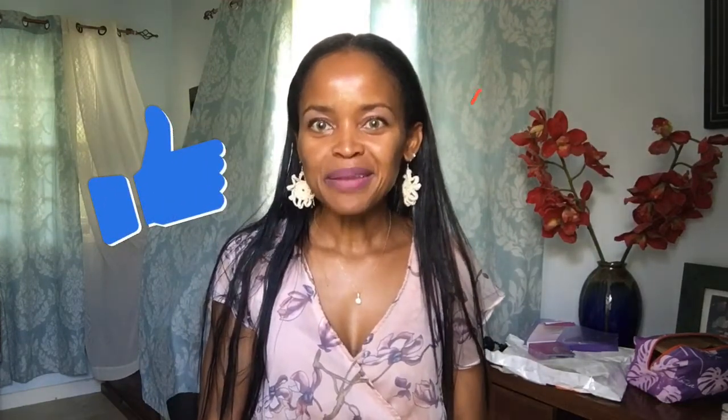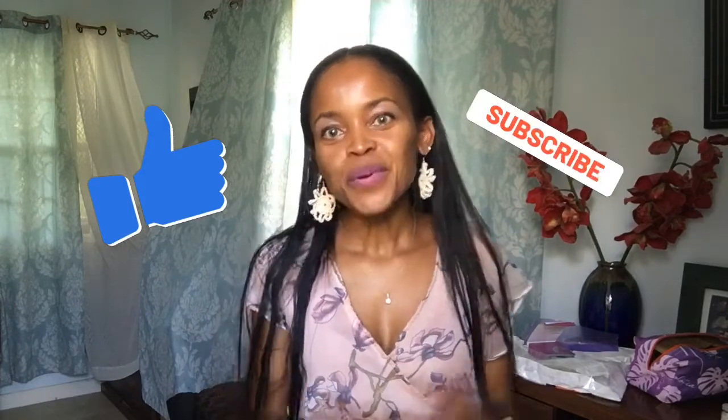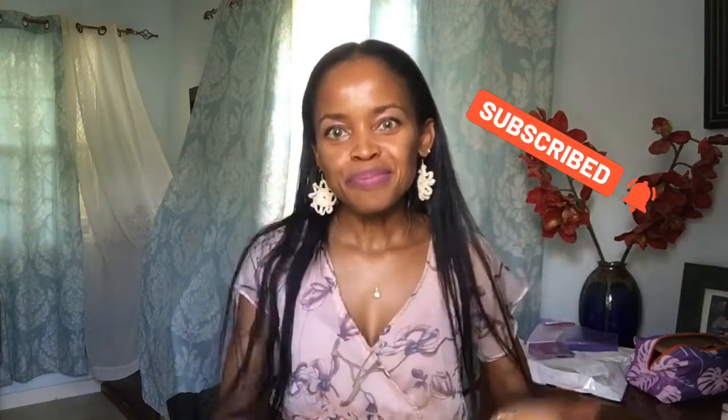Thank you so much for visiting my channel once more, and thank you for your support. I look forward to making more videos for you — more videos about self-maintenance, self-improvement, and self-love. Thanks again for stopping by. Bye!